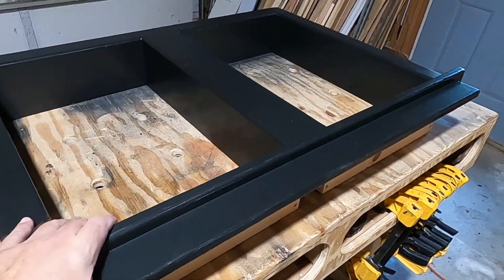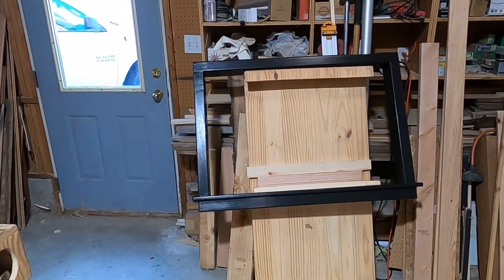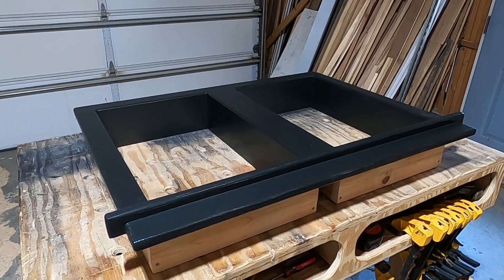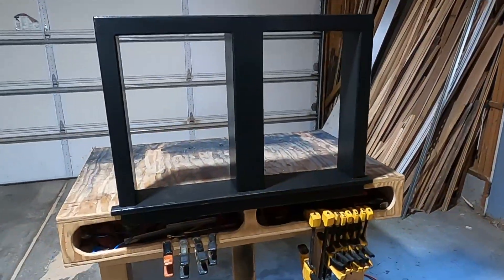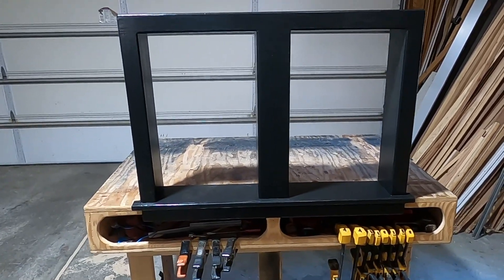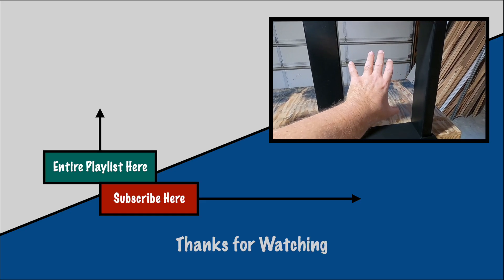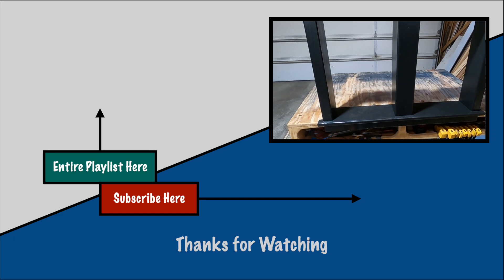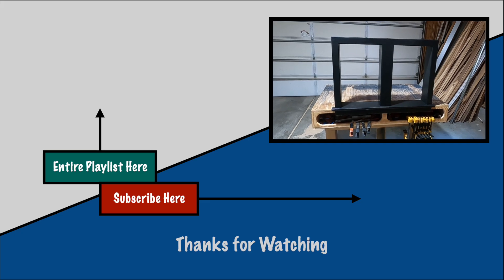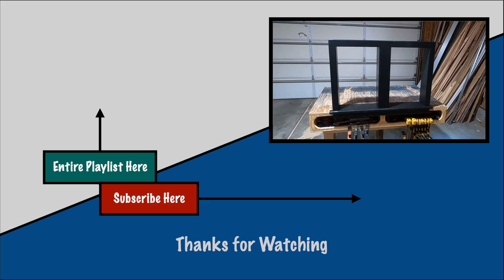We got this all done — this is ready to load up and take to the cabin. I got both of these done. I'm going to load these up and get them installed at the cabin, and hopefully it's going to fit. I am a little nervous about that, just because it's a lot easier to fit one hole — trying to fit two is going to be a little tricky. But if it doesn't fit, we'll make some adjustments and get it in there. That's going to do it for this week's video — talk to you guys later.